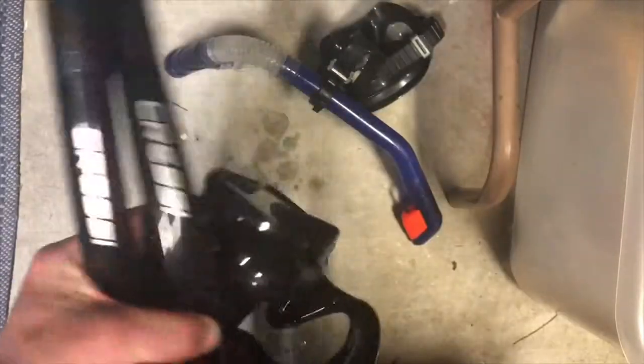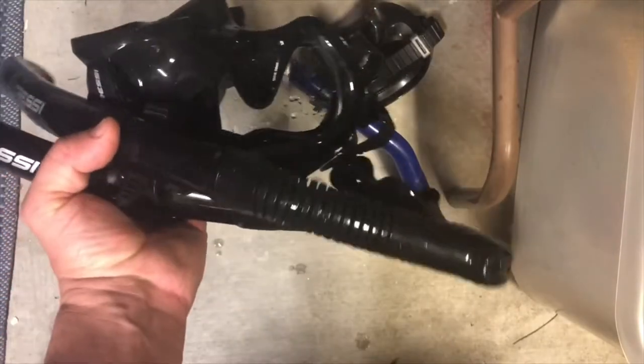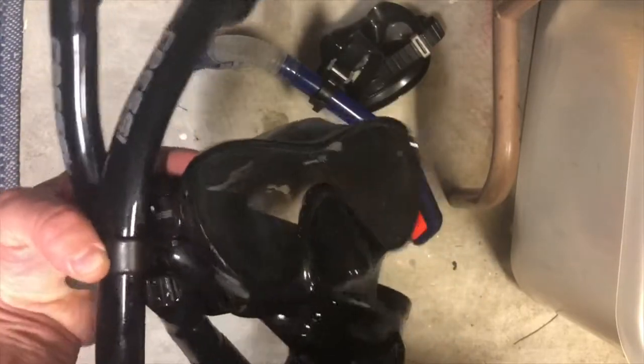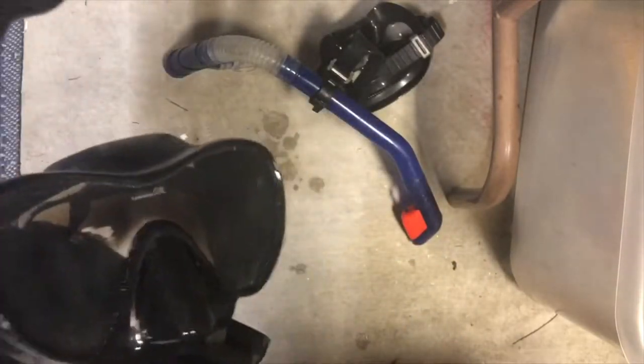The Cressi mask combo - I can't remember the name - is about 50 bucks and it'll last you for years and years. I've got one I've had for six or seven years now that pretty much rides in the boat and I don't have any issues.